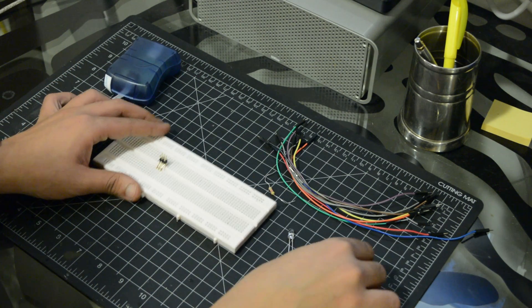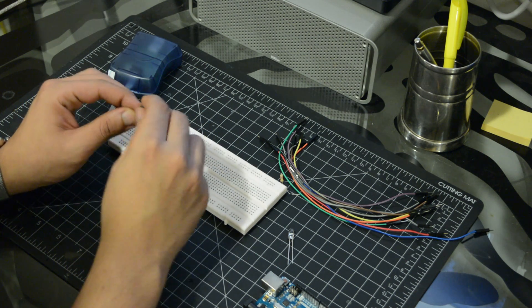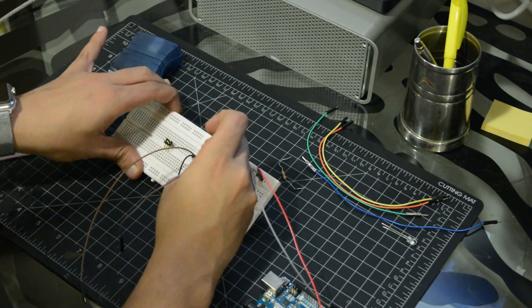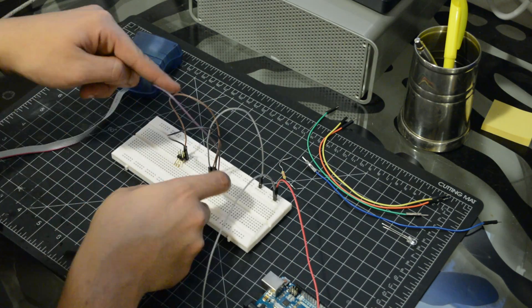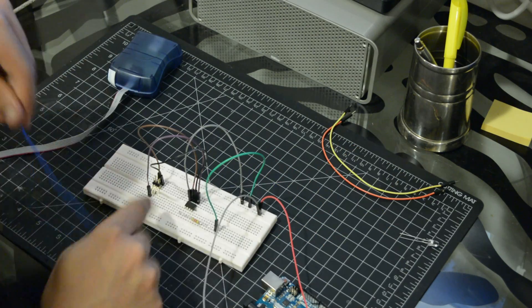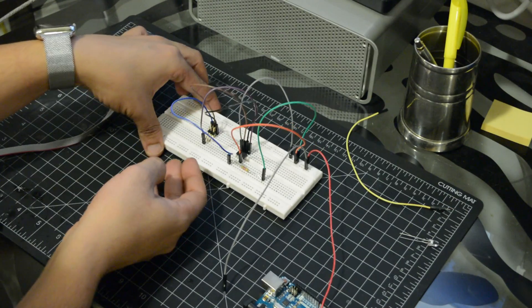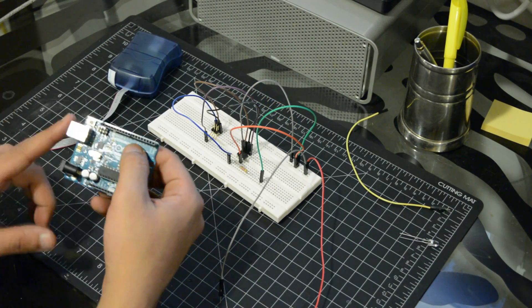Let's place the components on the breadboard. We will be using the Arduino as a power supply.